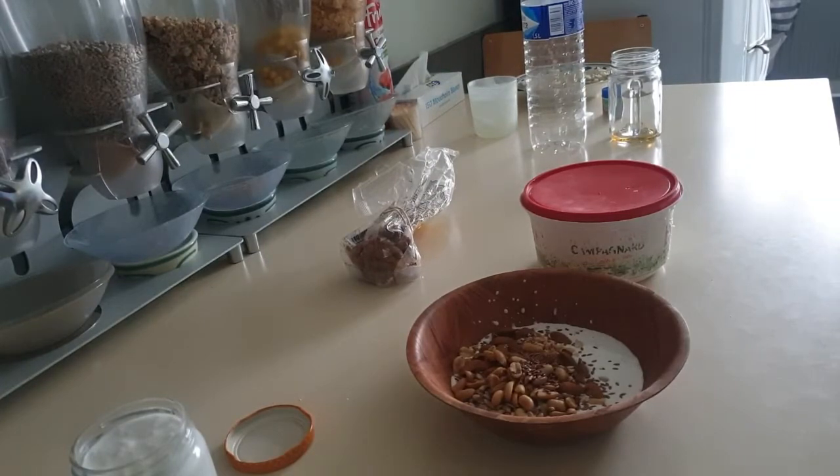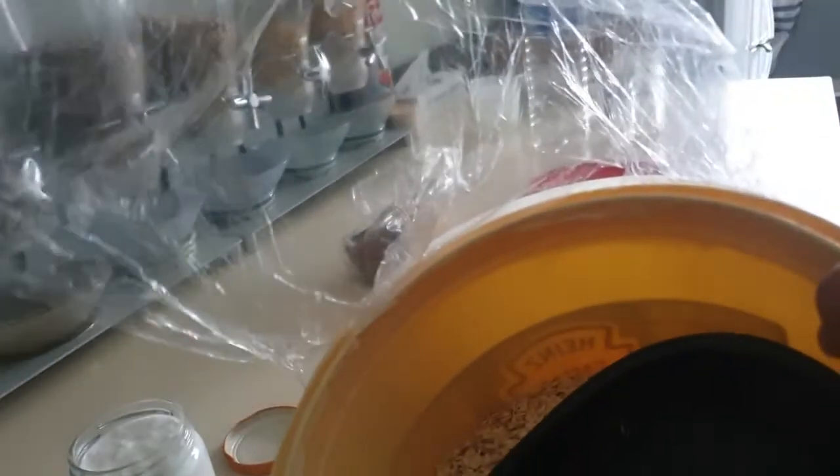Overnight oats contain vitamin B that can boost brain function. It has a lot of benefits, but I'm going to mention just a few. That's why I came up with this video — to encourage us to go for this kind of breakfast.